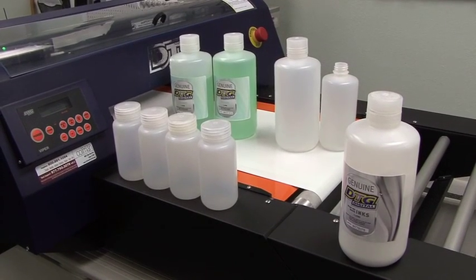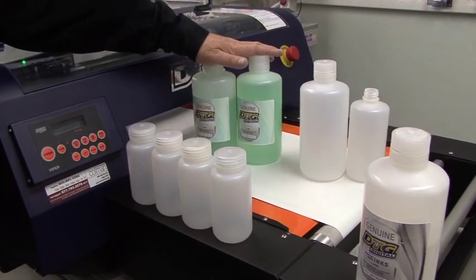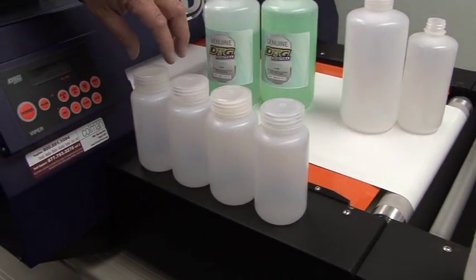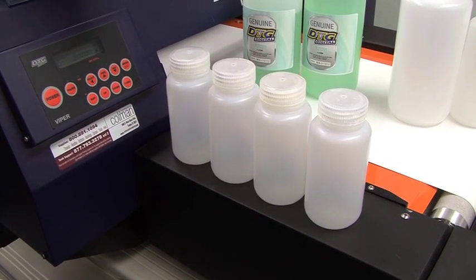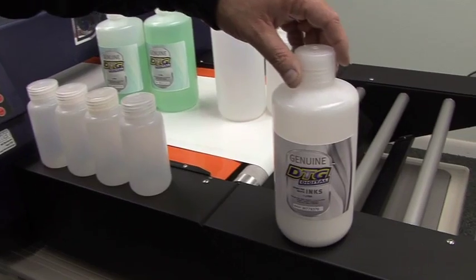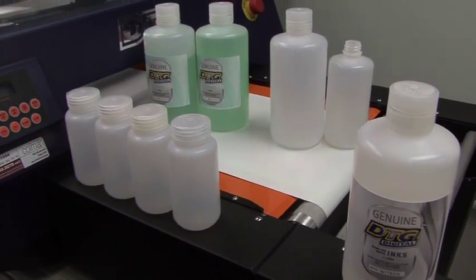The supplies we want to have on hand to flush our printer would be some paper towels, at least two liters of flushing solution, and some kind of empty bottles for waste. We would also like to have some empty ink bottles or old ink bottles with residual ink that we can pour back into the original ink bottles. For the white ink, we want a clean container — we don't want to waste any of this ink, so we want nice, pristine, clean vessels to put them into.